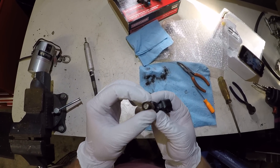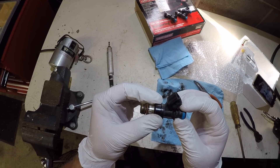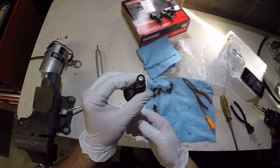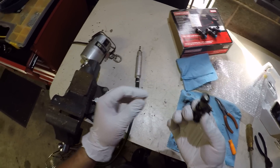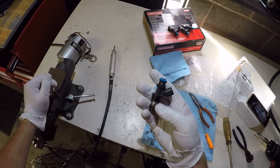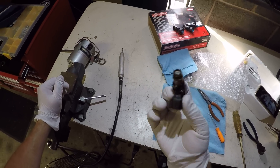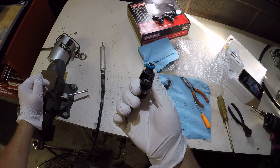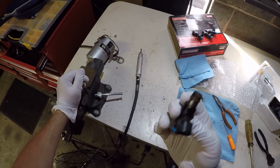A bunch of people have been talking on the Sloppy forum and Facebook page about decapping the stock injector and getting a lot more flow. I'm actually going to decap all these and send them out to get flowed, just for fun. People have seen 78 pounds out of a stock 25-pound injector — upwards of 78 pounds worth of flow.